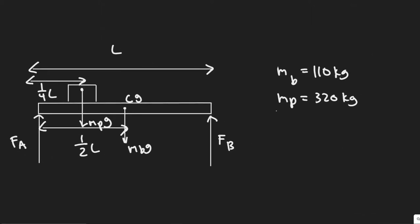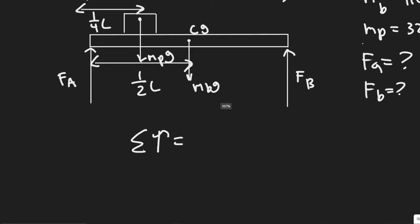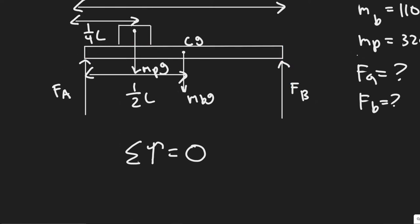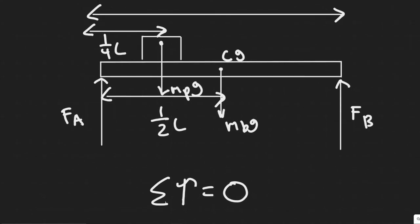What we're trying to find is F_a and F_b, the two vertical support forces. We're going to solve by summing the torque about a point. Since this beam isn't rotating or moving, the sum of torques equals zero — we're finding F_a and F_b such that the beam remains stationary.